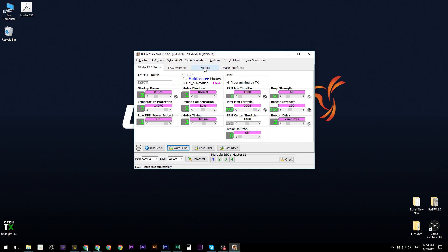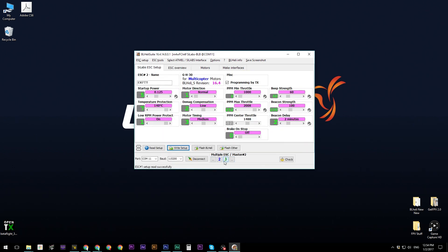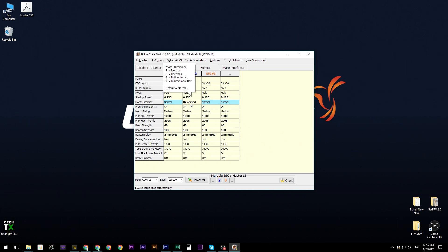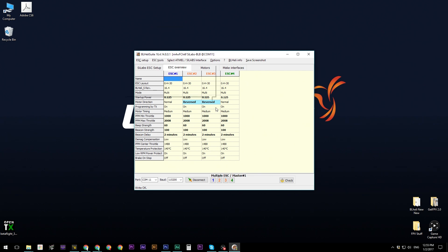Go to the ESC Overview tab — you'll see all four ESCs have the same settings. Now we need to reverse the motor direction on ESC number two and ESC number three. Go back, uncheck ESC one and four so only two and three are selected, then set motor direction to 'Reversed' and click 'Write Setup.' If ESC three shows 'nothing to write — already updated,' go back and do it individually for that ESC alone. Once done, the Overview will confirm that two and three are reversed.